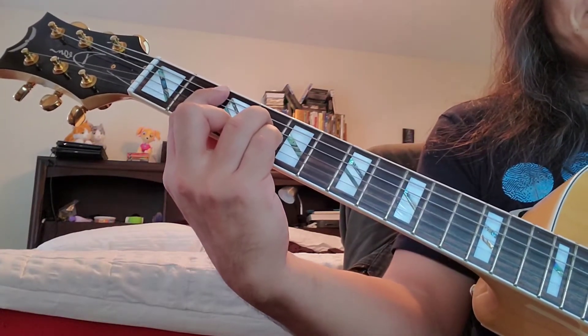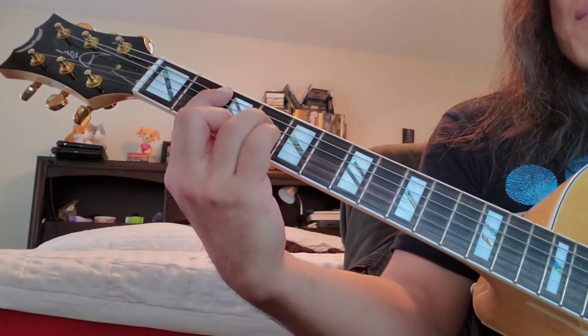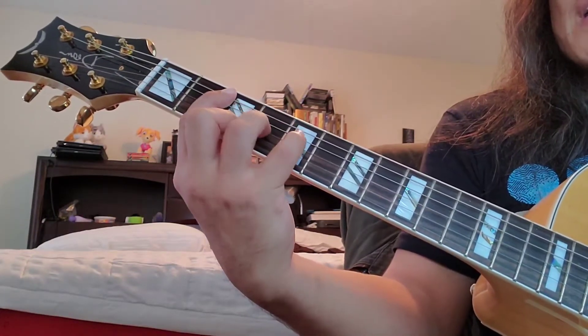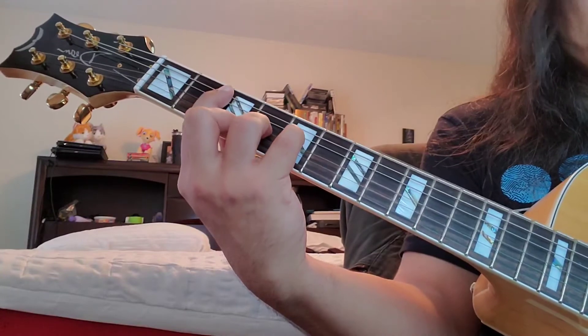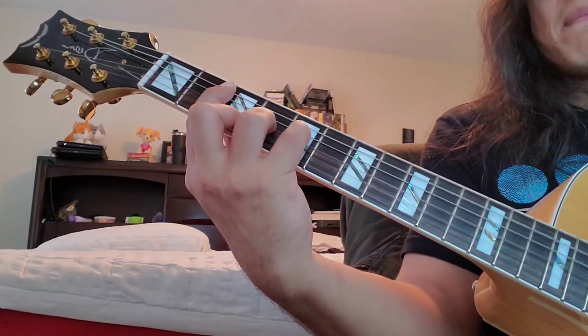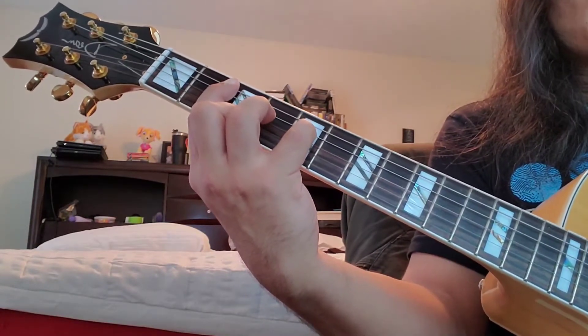If I go back to my original B minor and swap my pinky and my ring fingers, I end up with an E minor chord if I play the open sixth string — E minor 7. And here's something cool: if I lift my ring finger, it turns into an E minor 11.